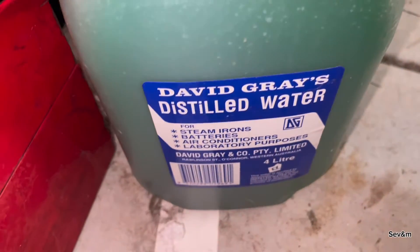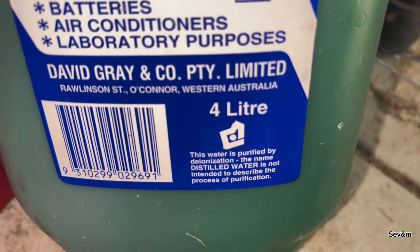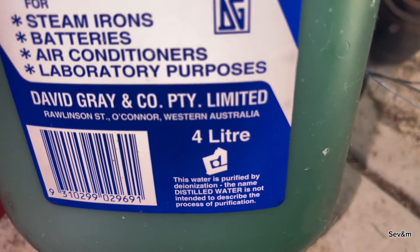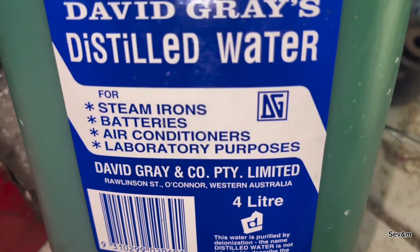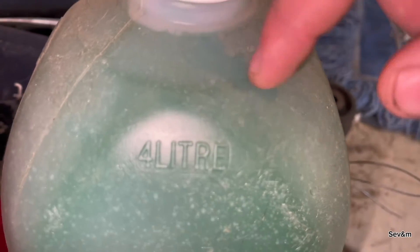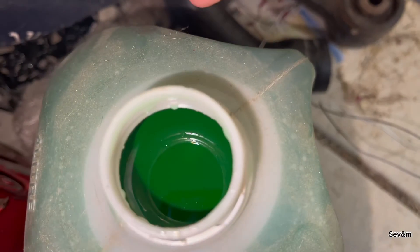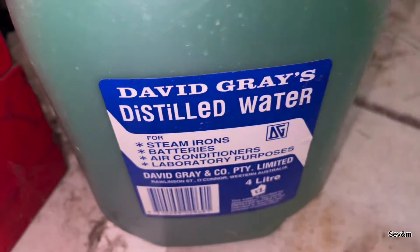This is the distilled water I'm talking about. We can see at the bottom here — it says: 'This water is purified by de-ionization. The name distilled water is not intended to describe the process of purification.' I was using this. This is the old water — I've drained it all out. If we open the top, you can't see anything wrong with it. Looks good, right? But we believe that's the reason why — it was distilled water.